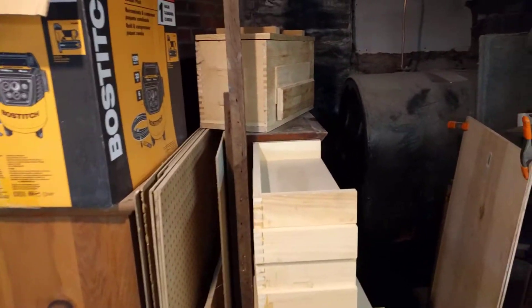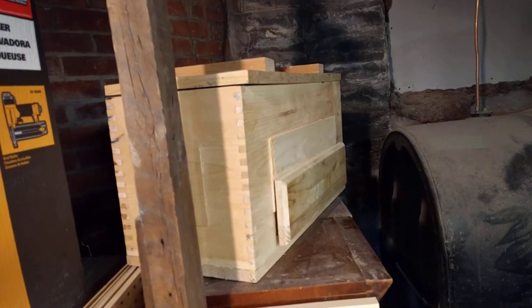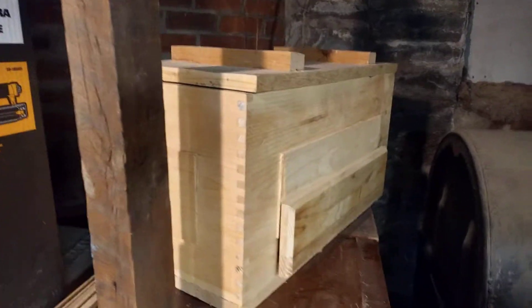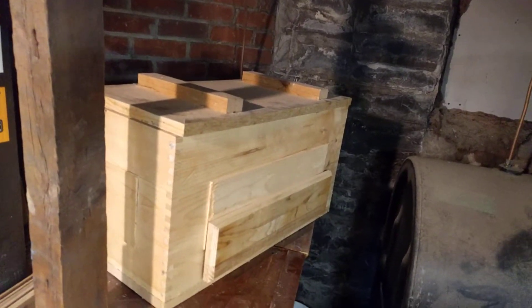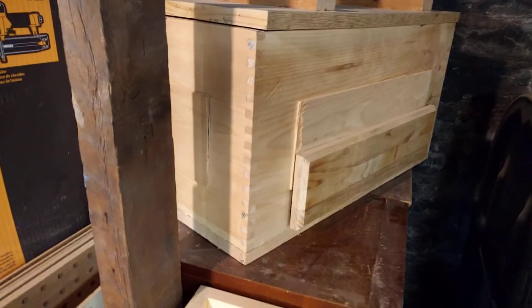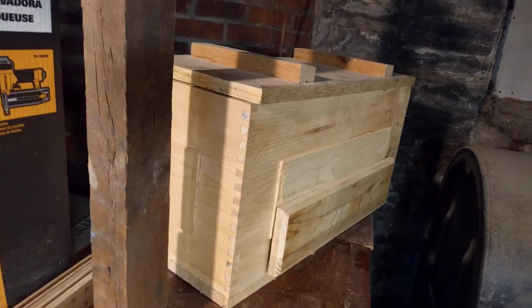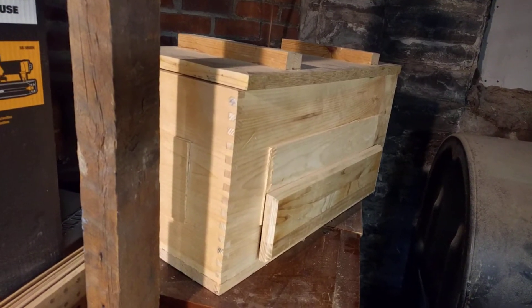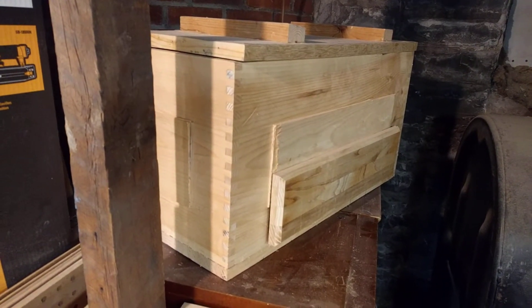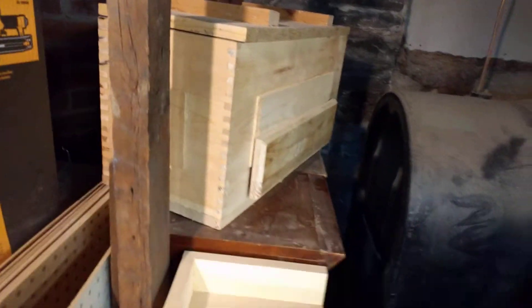They're just awesome people who really want to take care of you — trust me when I tell you that. So shout out to Diana and her husband. After that project, this piece was lying around the woodshop and I promised it as a gift to a friend, so I'll have to start jumping into that. We'll talk more about that later on.